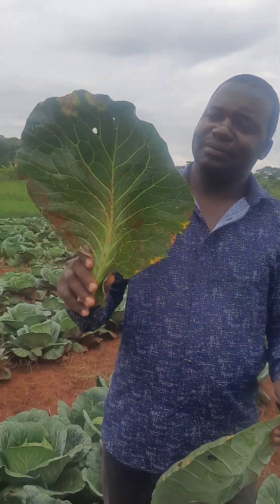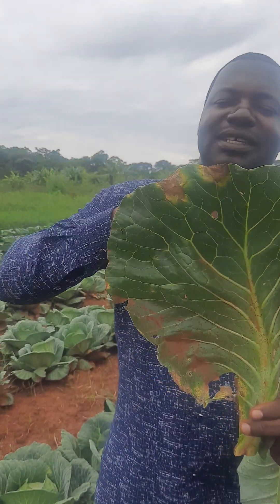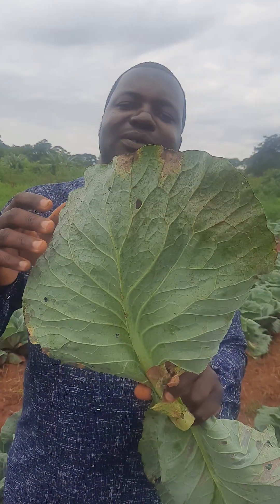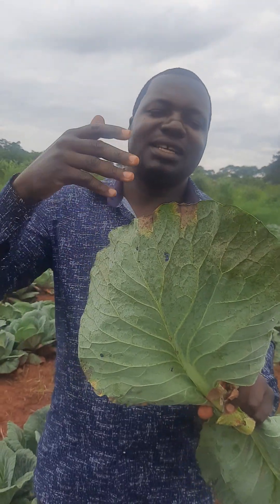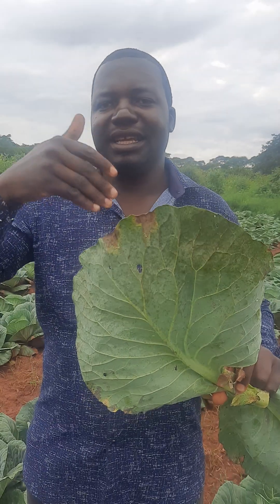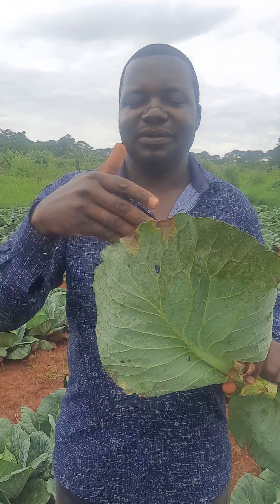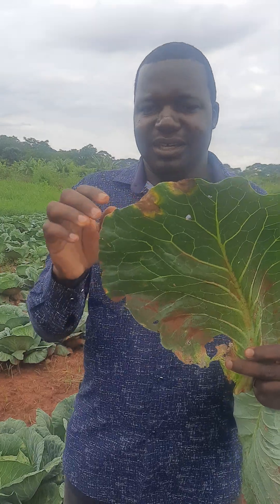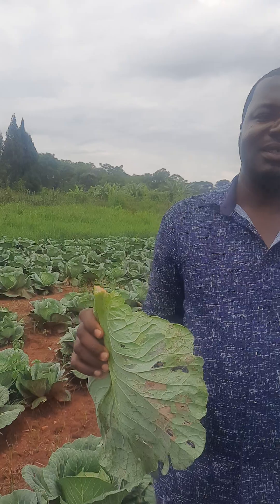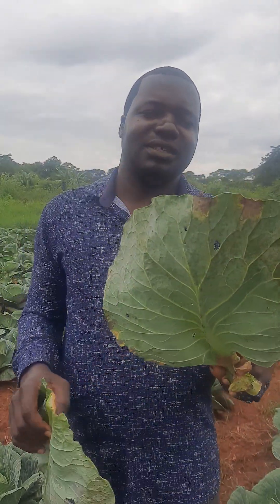It signifies that the fungus develops from the underside, then affects across the top. Whereas with black rot, if you check the underside of the leaf, the appearance is almost similar on both sides. This shows that the infection is within the leaf, not from below — it is within the leaf. The infection with black rot originates from the tip, then penetrates into the leaf.